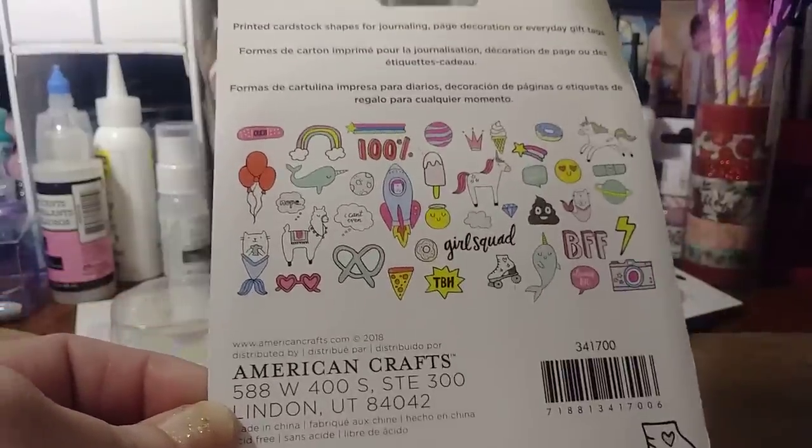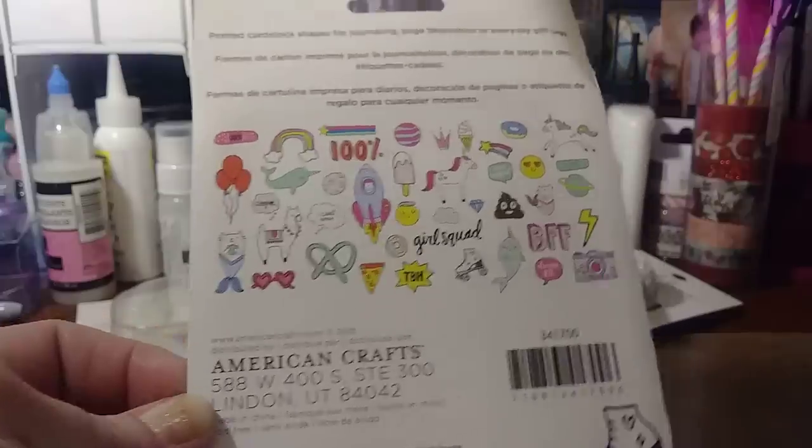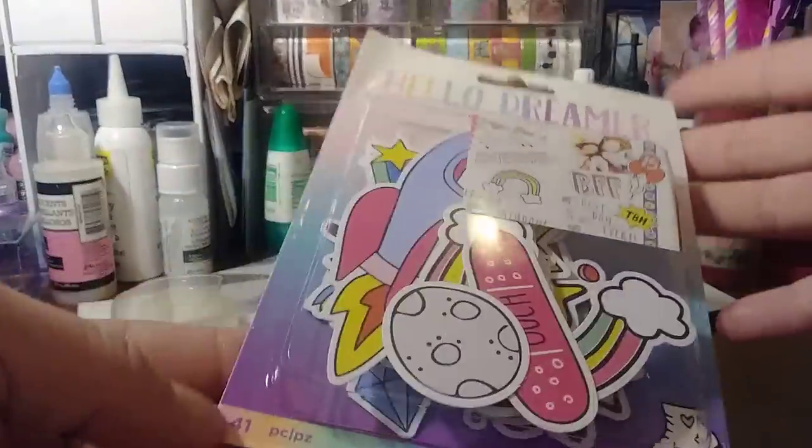I'm honestly tired of seeing these little mermaid cats, but I got them anyway. So I need to get that.